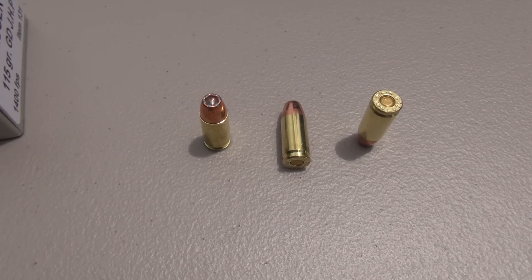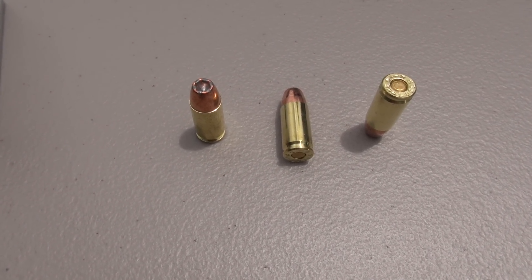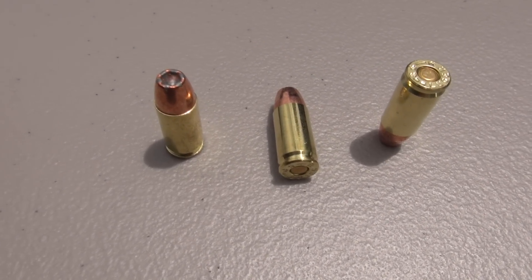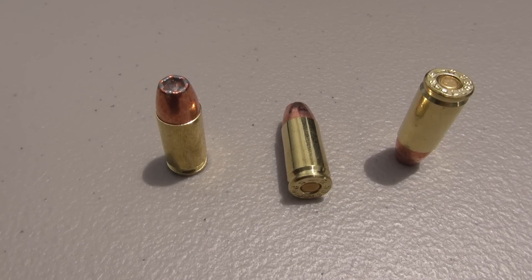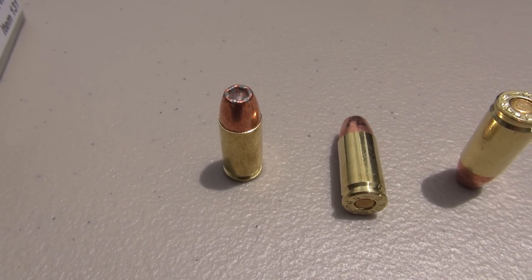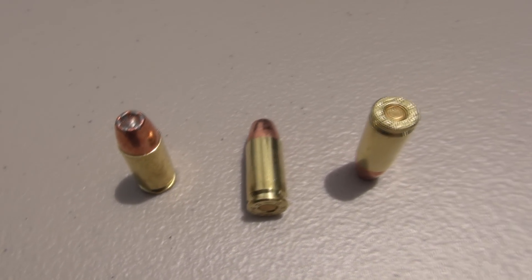Several viewers had mentioned this company to me, so I checked out their website, and a couple of things in particular caught my attention relative to this specific cartridge. The velocity — 1,400 feet per second — and also they are using Speer Gold Dot bullets. If you've been around the channel long enough, you know that I am a huge fan of the bonded bullet from Speer. That's one of my preferred carry loads.